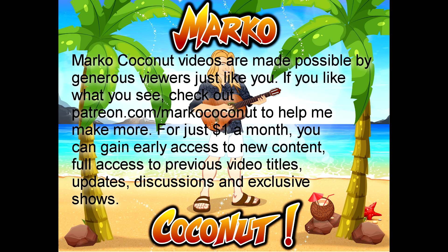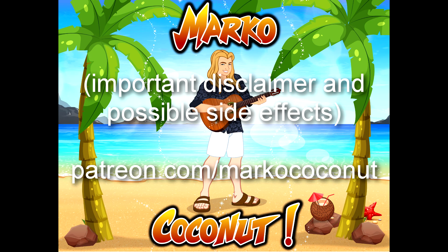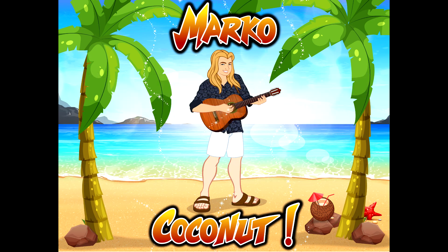Marco Coconut videos are made possible by generous viewers just like you. Check out patreon.com/marcococonut — for just one dollar a month you get early access to new content, full access to previous videos, updates, discussions, and exclusive shows. And in classic disclaimer style: there have been reports of depression, mania, psychosis, hallucinations, and other symptoms — ask your doctor if Marco Coconut is right for you. But continued use of Marco Coconut and music may result in a better life, joyful abundance, increased happiness, improved sleep, health, relationships, and love of life.